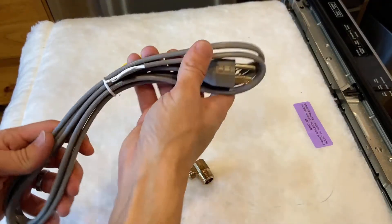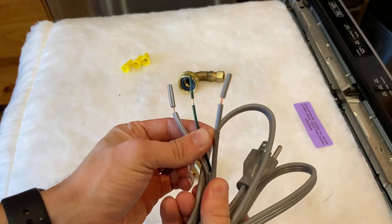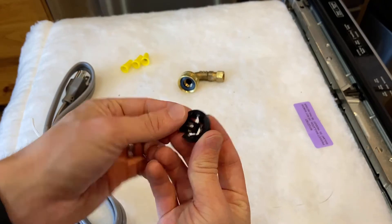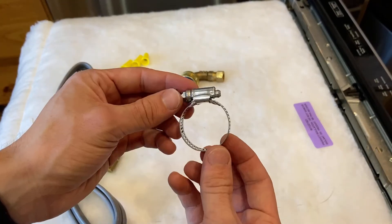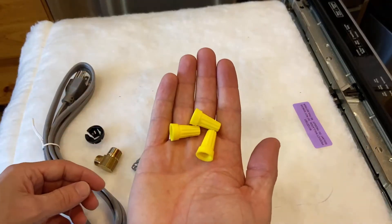If you don't have a water supply line included with your dishwasher I will leave a link down in the description along with other parts you might need. A couple more parts mine came with: a new plug in case your dishwasher plugs into an outlet, a plastic grommet which I will show you where it goes later in the video, a 90 degree fitting in case you need it, a hose clamp, an elbow fitting to go from the dishwasher to the water supply line, as well as three new wire nuts.